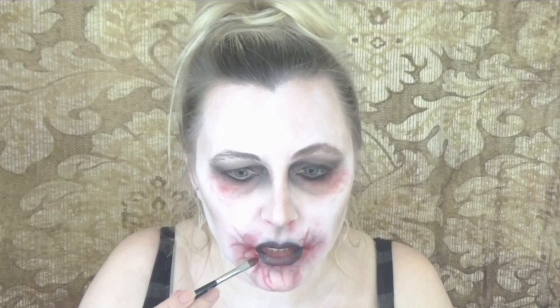Now going in with some alcohol paint just to paint some blood around my mouth. You can just as easily do this with a red liquid lipstick, a normal red lipstick, or even some fake blood. The reason I'm going for alcohol paints is because it doesn't budge once it's on.